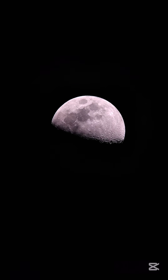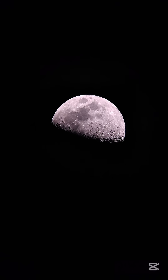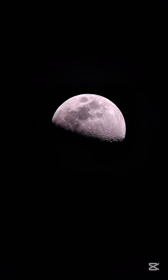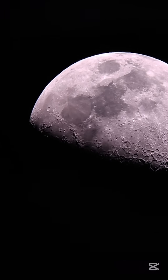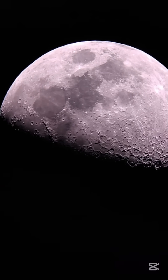Now let's zoom out and focus on Earth's Moon. There it is — that's our Moon, and it is only half illuminated. Now I'm going to zoom in — guys, check out all those craters on the Moon.